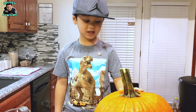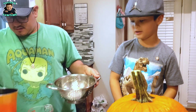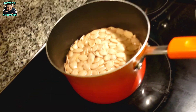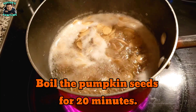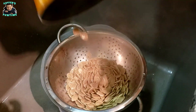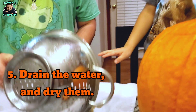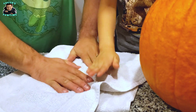Now I'm ready for my dad to help me. You want me to put them on the stove? Guys, don't play with the stove because you can burn yourself. We have to just make sure they're all dried off — shake them and wait for them when they're done drying.